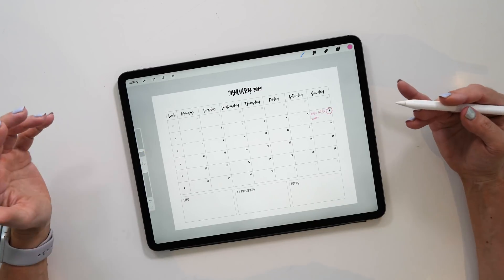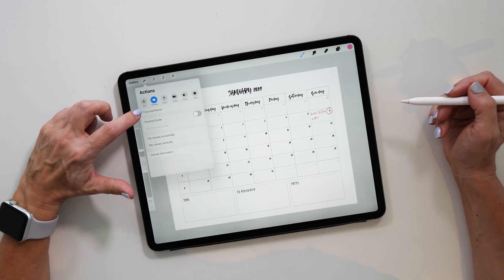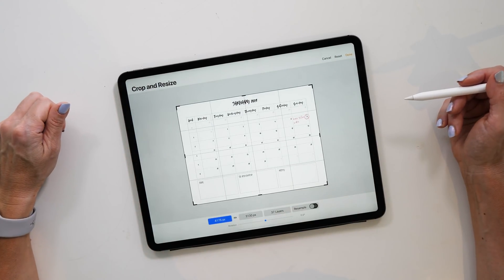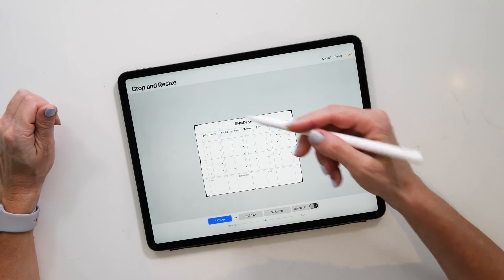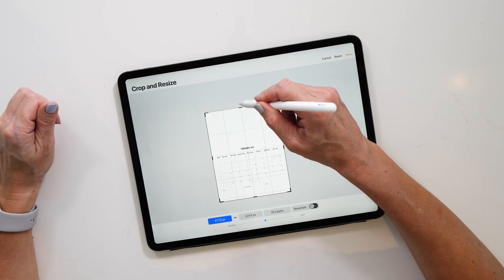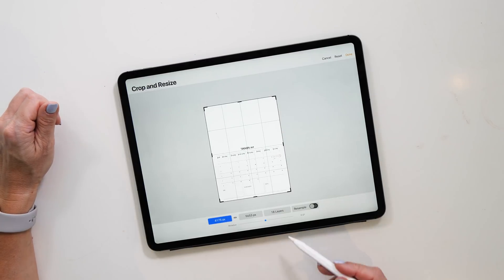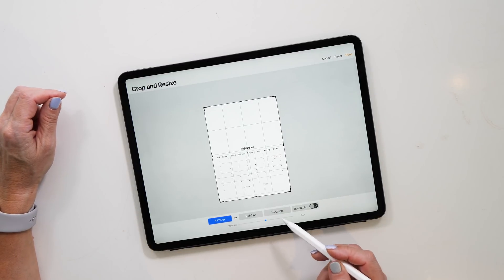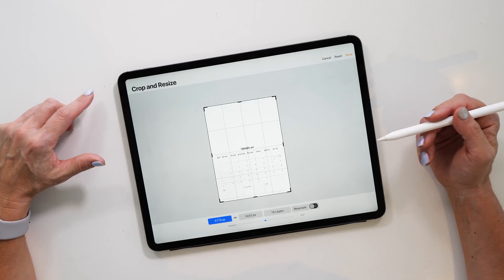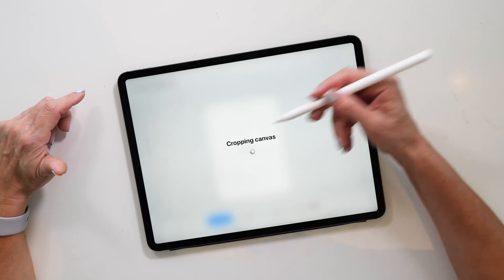Tap on Actions, then Canvas, then choose Crop and Resize. The Crop and Resize panel will come up. If you wanted to place a photo above, you can actually extend the canvas — drag it up to make it bigger. Note that the bigger you make the canvas, the fewer layers you'll have available, depending on your iPad. Tap Done and it will extend the canvas, giving you all the space at the top.